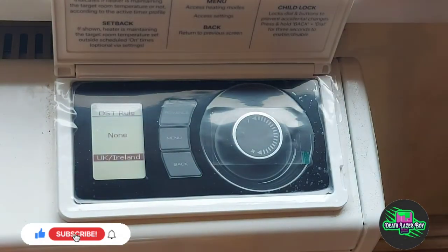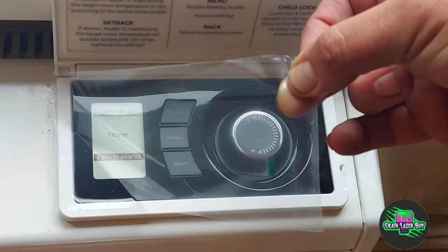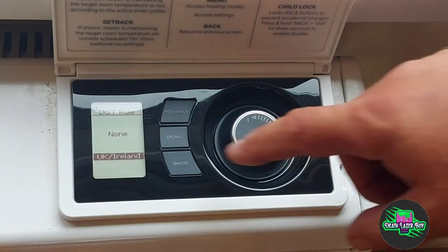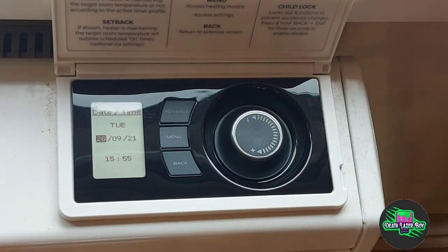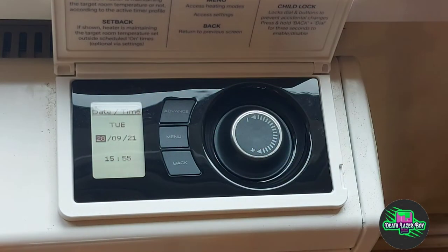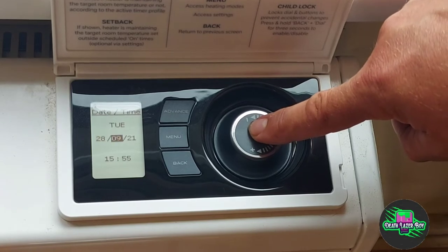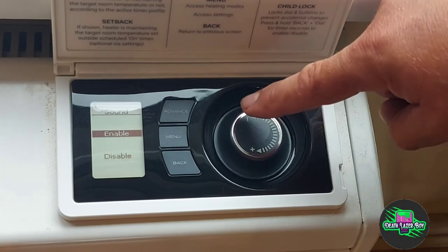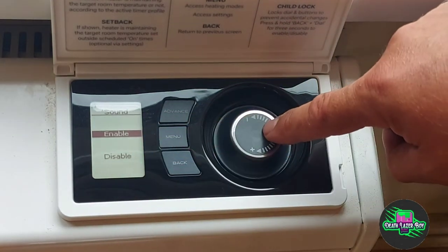Now that it's turned on it shall boot up. We need to lift the flap — this one hasn't been set up already so it still has the plastic film on it. The daylight saving rule is the first question as it's going to be commissioned. To set that you just press that, and then it enters into the date and time. It's the 28th of September 2021 and the time is 15:55, which is correct, so you just jump through. You can then enable the sound for each key press or have it disabled — I'll enable it.